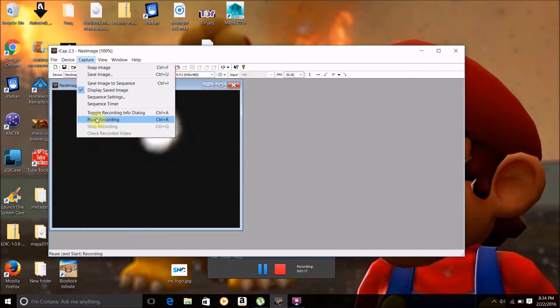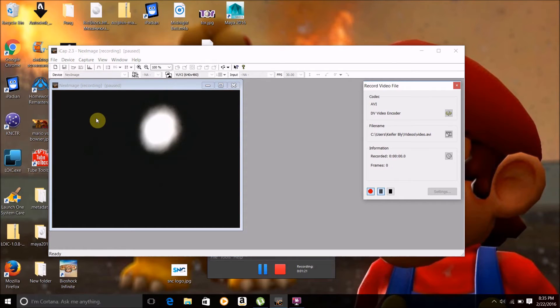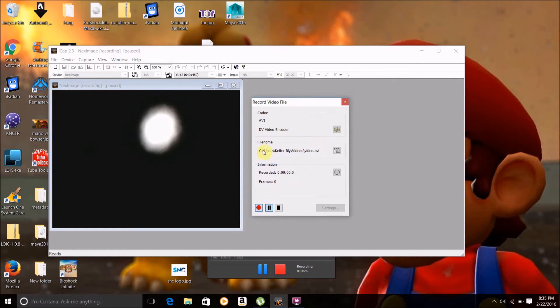This is a little weird actually — what you want to do is go to Capture and then click Pause Recording. Right here is where it's going to write the video to. Right now it's writing to a folder on my computer called Videos, and it's going to write the file as video.avi.